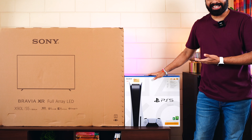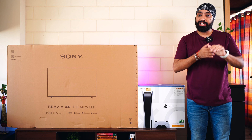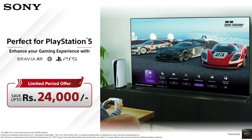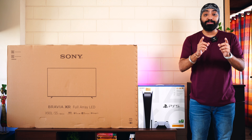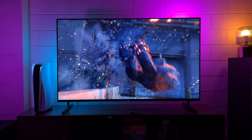Surprise — we actually bought a PS5 along with this TV. The best part: Sony is currently offering a combo deal with the X90L where you can get a discount of up to $24,000 if you buy both together. Something you shouldn't miss out on. We'll also give you a sneak peek at the PS5 gaming experience, so stay tuned.